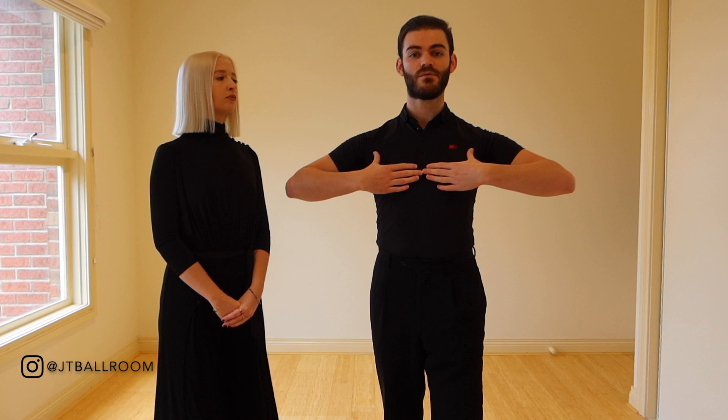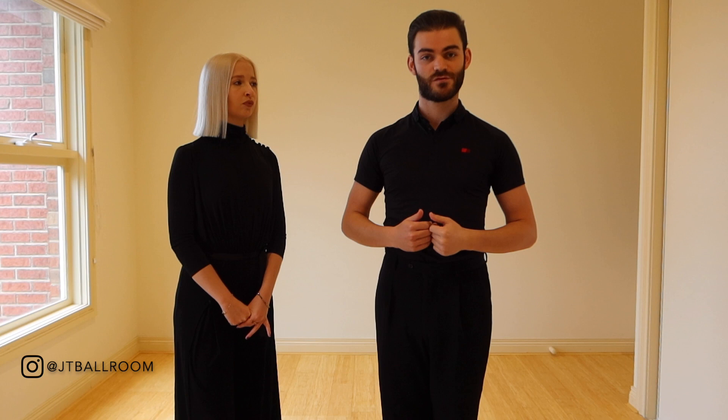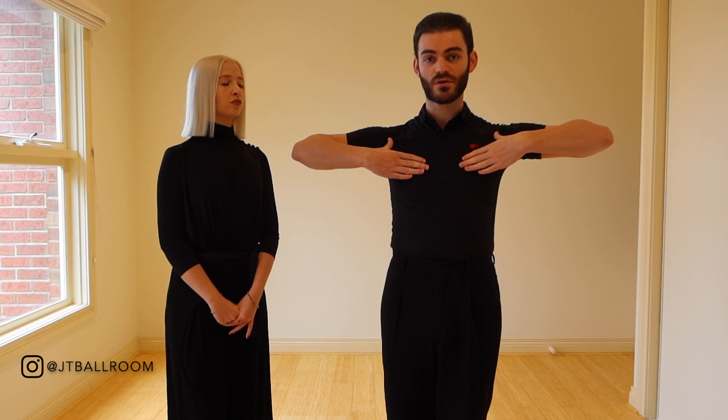If my elbows are too low, my structure is actually too weak — it's not going to be very clear for the lady and it's also not going to look right. So in order for my elbow line to be correct, Talissa's elbow line will actually be slightly higher than her shoulder height, as she described.